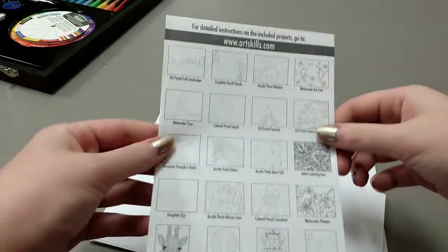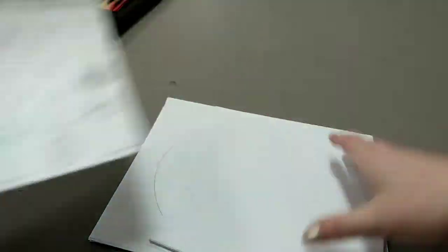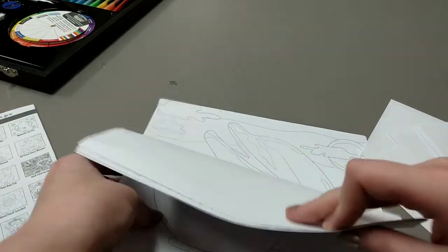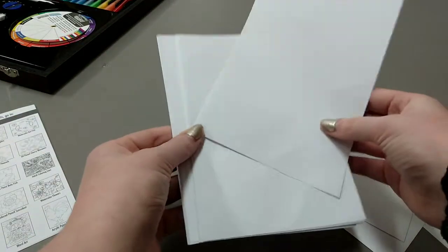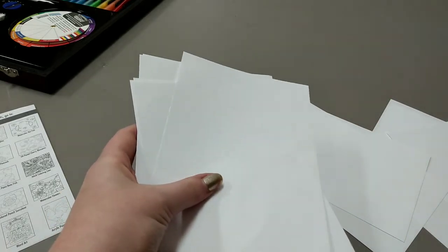Time to see what's in this package. By the looks of it we have this little sheet of paper saying the different types of projects included. We got some nice coloring pages — that'll help me practice some shading. And some basic little pieces of paper, very useful for testing things out.